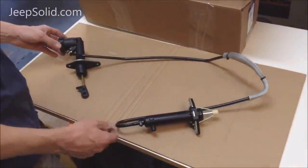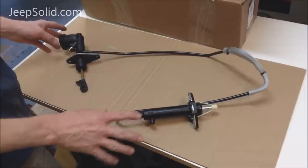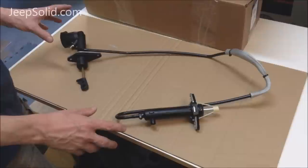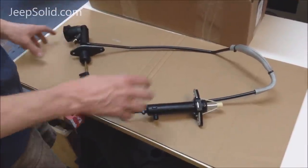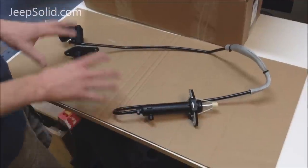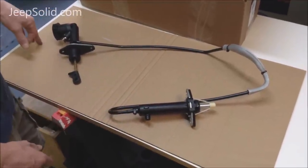Here we've got the clutch master cylinder and the slave cylinder. It comes as one unit pre-bled, and it's really quick and easy to replace. It's not really designed to replace just the master cylinder or just the slave cylinder. It is possible to do that, but you're just going to mess the system up, so I recommend doing the whole thing at once.